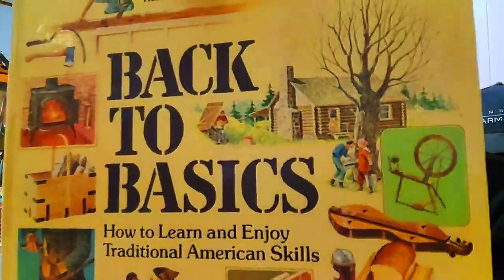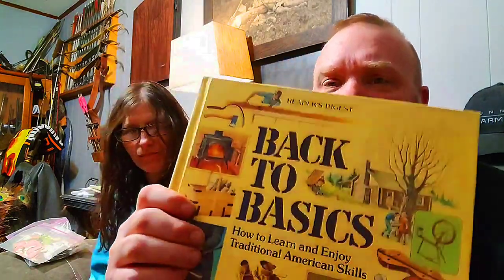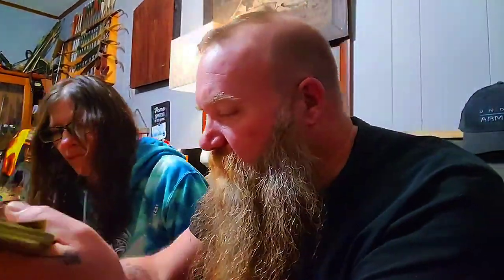There's a 'Back to Basics' book — how to learn and enjoy traditional American skills. It's got everything in here from weaving to all kinds of basic primitive skills, pretty cool. We apologize to the seven people who watched this video before we caught the audio problem — you had to suffer through that and we're sorry.